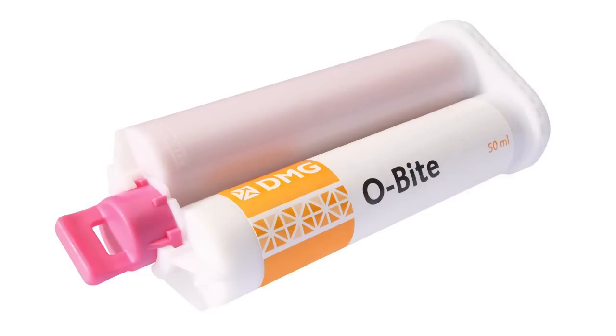I'm now going to use Obite and one of these bender brushes to record the stick bite. I'm going to squirt some Obite onto the occlusal surfaces, just the front of the lower teeth — a fair bit.